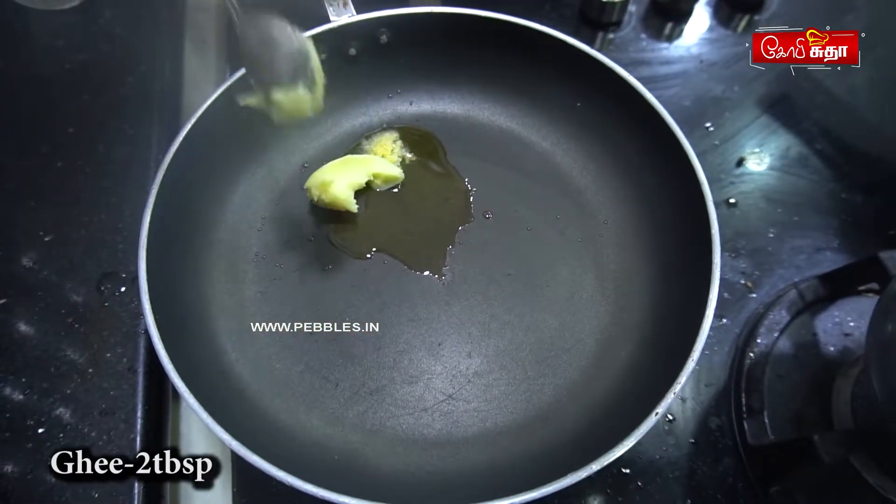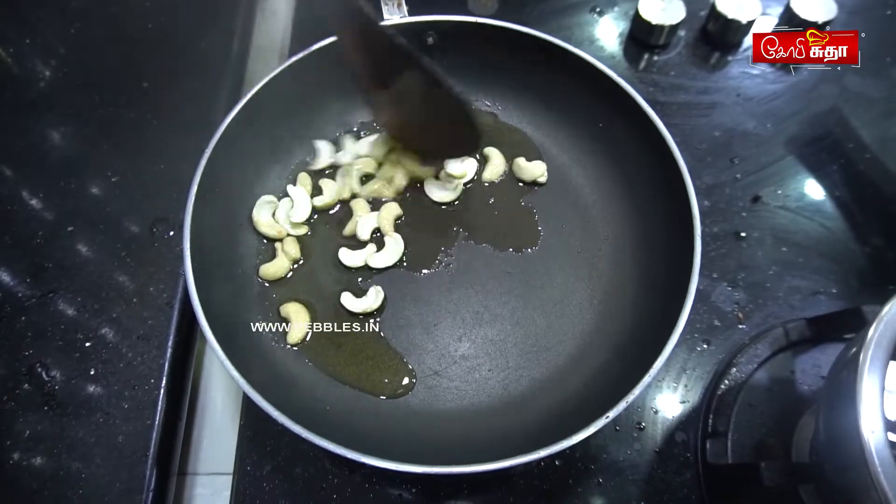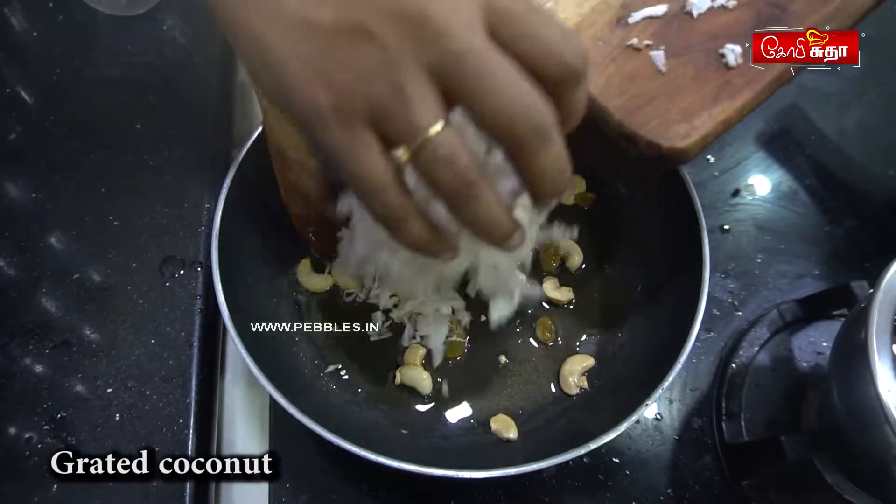Add 2 tablespoons of ghee in a pan. Add some dhraji and add some salt.